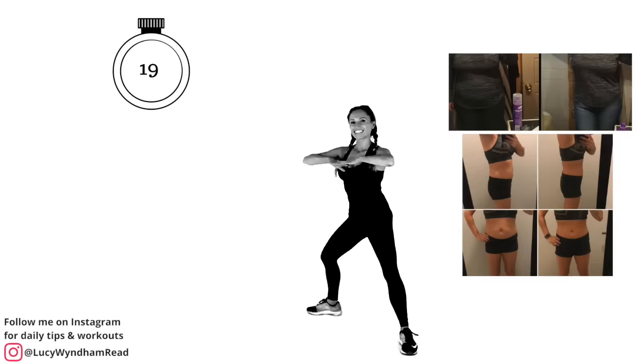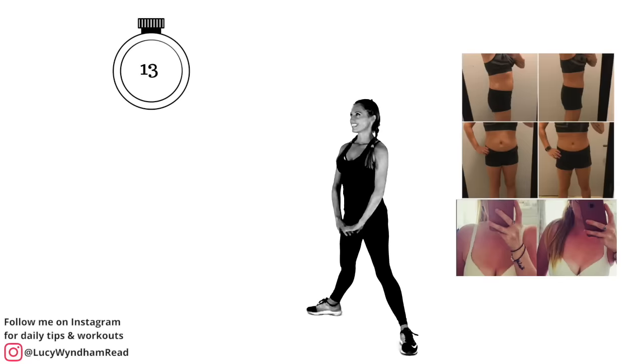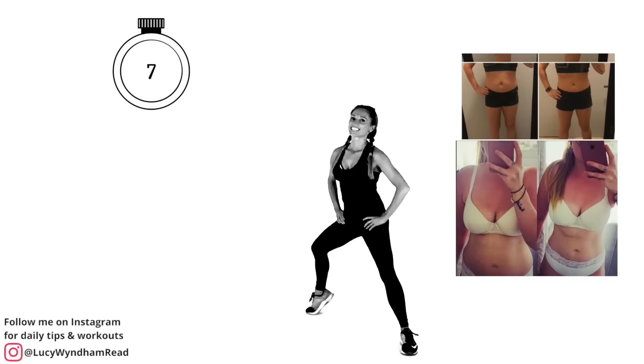Check out these real results — this is what happens when you apply the right nutrition, the right mindset, and the right exercise. For those last 10 seconds, take one heel up for five, just squatting a little bit lower to really activate that inner thigh muscle.